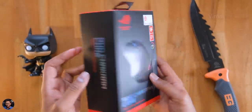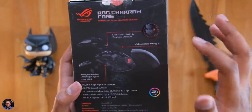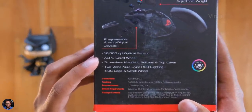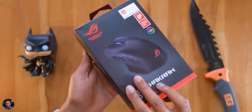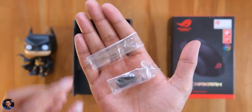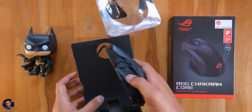By the way, this is a review sample sent by ROG India for our testing purpose. On the back side, we've got some details regarding the product: it's a fully modular optical gaming mouse with a max DPI of up to 16,000, features an ALP scroll wheel and a push-fit switch socket design. So in the box, you get some paperwork, a ROG sticker pack, tiny tweezers, and replaceable joystick buttons. That's it — these are all the stuff we got in the package.